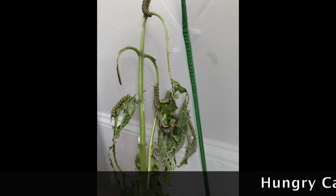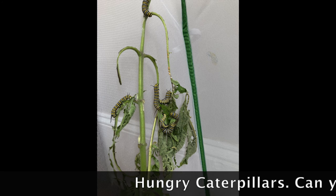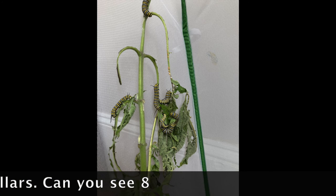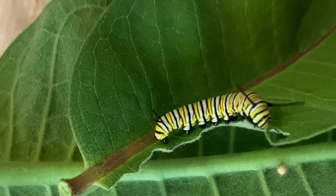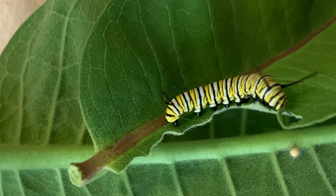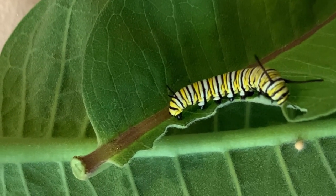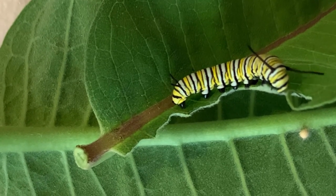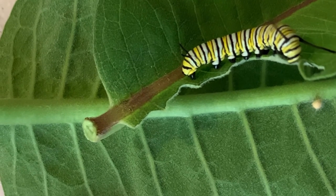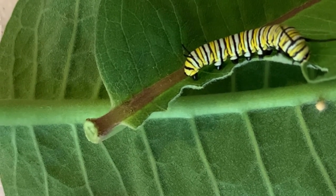Look at these caterpillars eating. They grow from a tiny size to the chrysalis stage in about 15 days — that's a lot of food for a caterpillar to eat. They eat about one to two leaves a day, which is probably around 30 leaves over the entire caterpillar stage, and that's really cool.